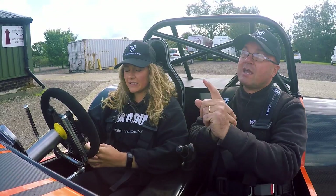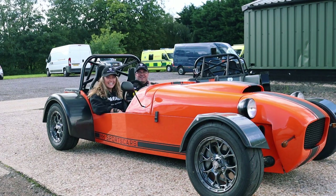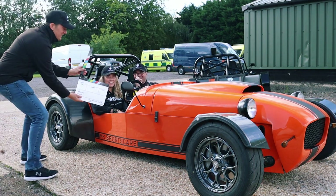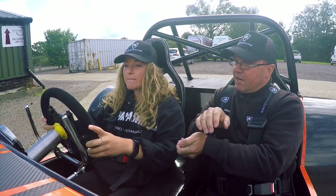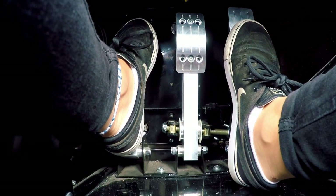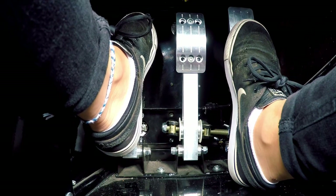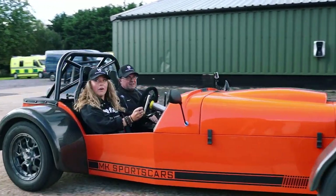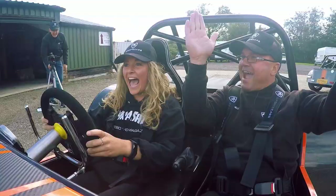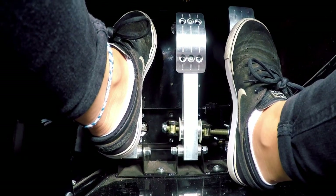We're going to attempt number one - she's never driven it so we'll see. Take one. Clutch in, first gear, a little bit of revs, handbrake off - I'll do that for you. Feel the bite point, feel the bite point, and accelerate - go on, fly off! Take one - who says you can't pull away having never driven a bike engine car before?